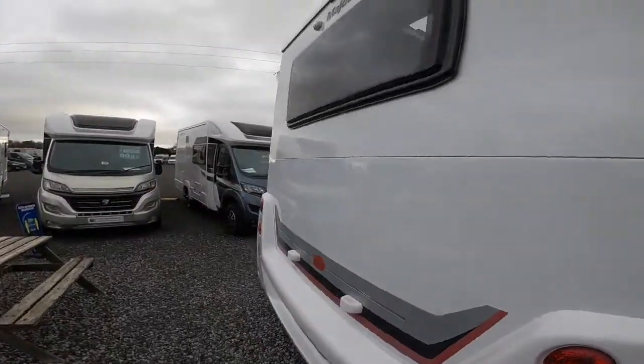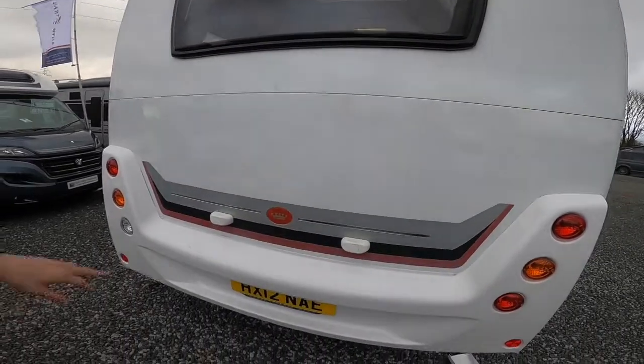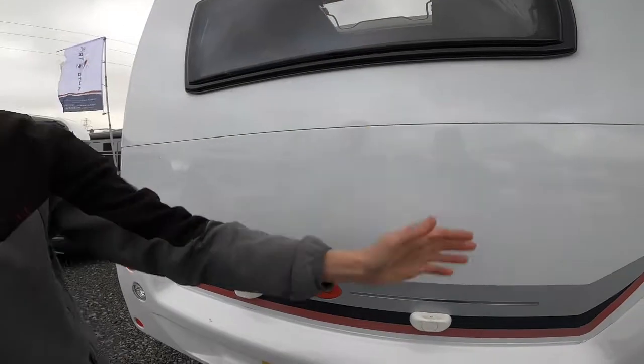Come round the back of the van — you've got your high level brake light and your reverse camera. And these points are where, if you wanted a bike rack fitted, it would go on the big bars above the window.